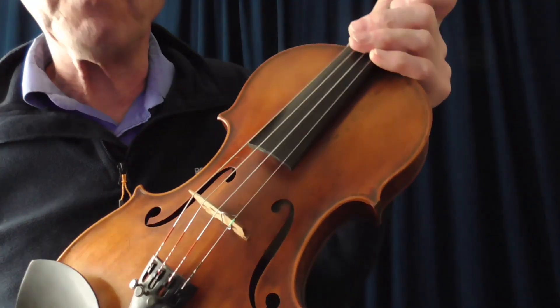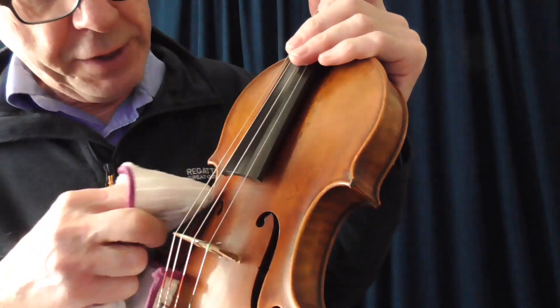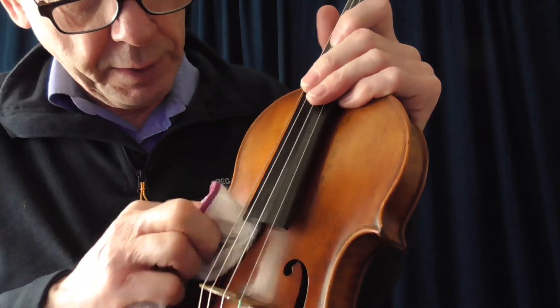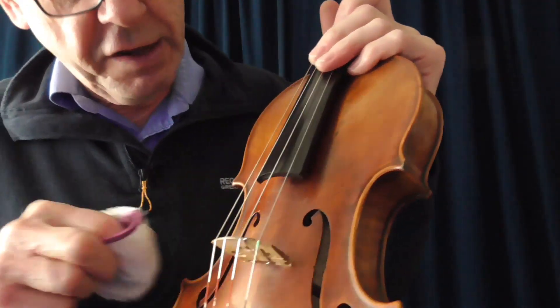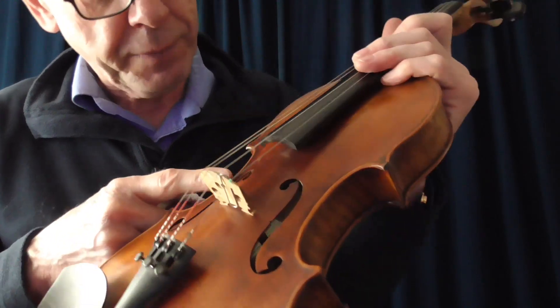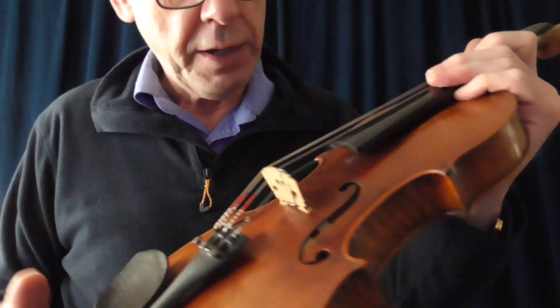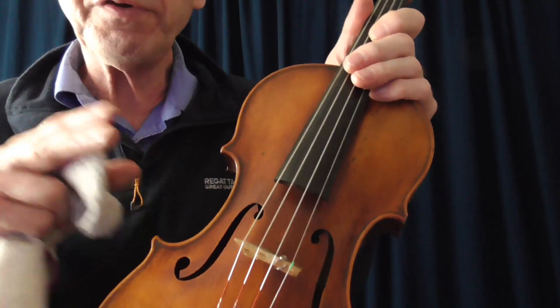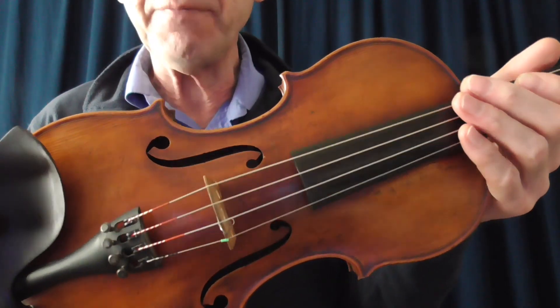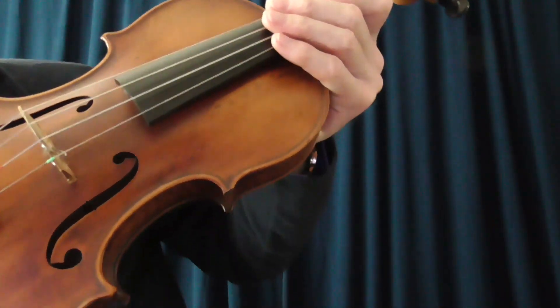That will take a little bit more work, maybe another application of polish — leave it for a bit. But the point is, it hasn't damaged the varnish on the top of the violin. So that's important, and it has toned down the scratch. It's far less obvious now. I'll just do that one more time.